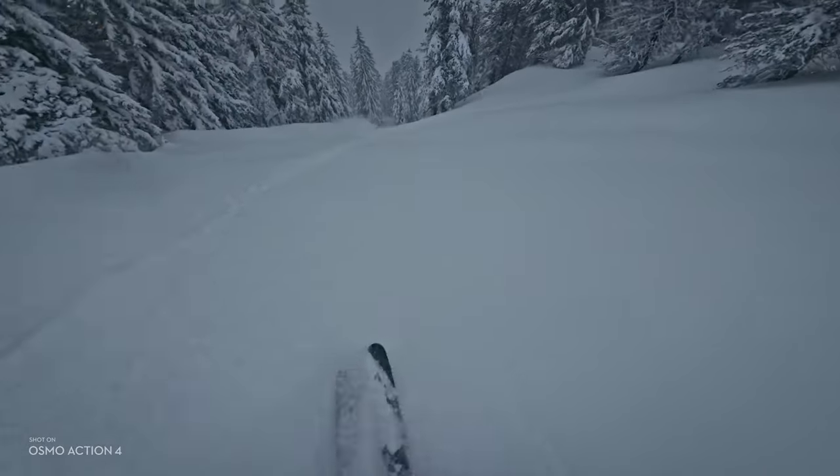The battery life on these things is really amazing. I actually never managed to go through more than two batteries in a full day even in extremely cold conditions. This camera is rated to minus 20 Celsius, but I've even used it in minus 35 Celsius up in the Yukon without any problems, because the last thing you want is your camera to turn off when you're in the middle of an epic run. On average when I film a fair bit while skiing I might be down to 20% battery by lunchtime, then I just swap it and know I'm good for the rest of the day.